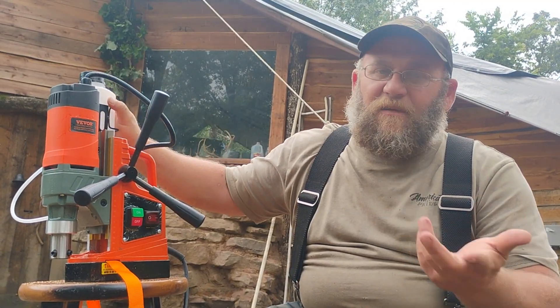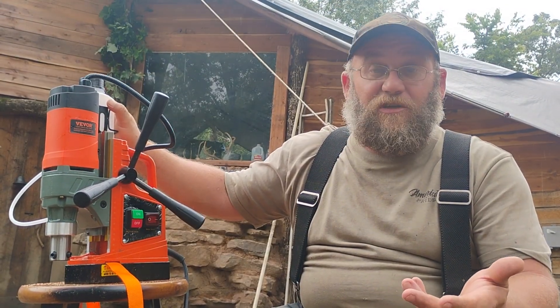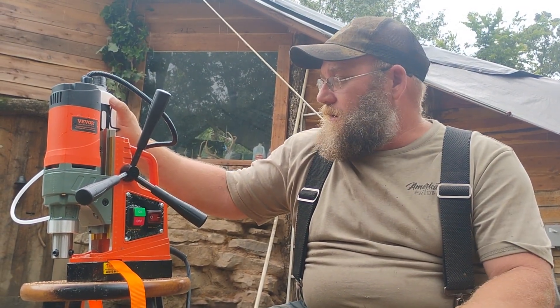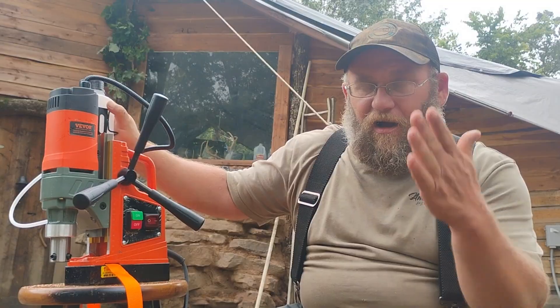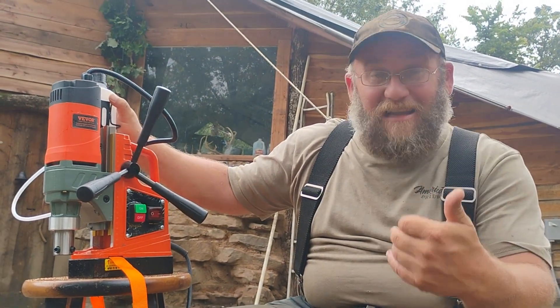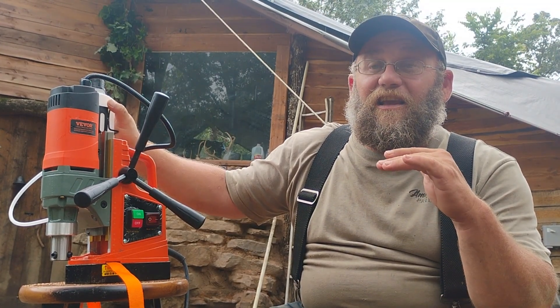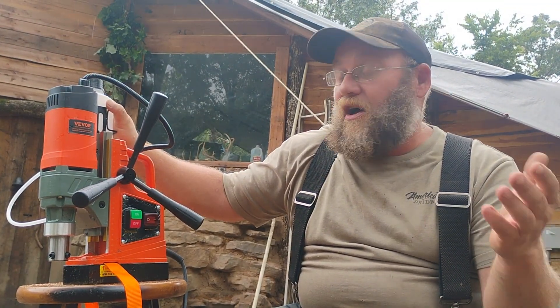One con for me is I don't know that I'm ever going to use it in an upright position, so that's another con for my situation. You guys know I'm off-grid, so you have to have power of course.